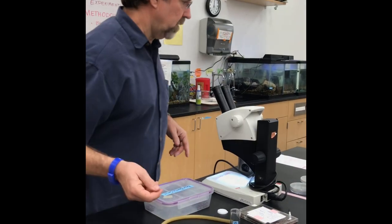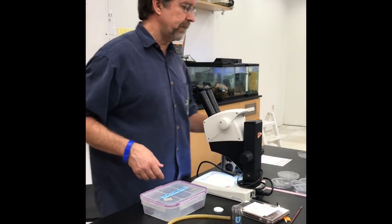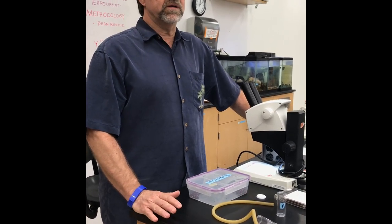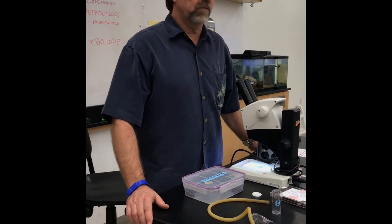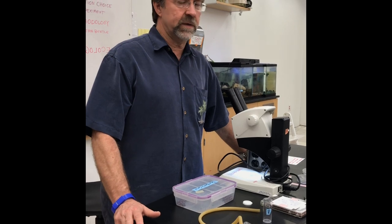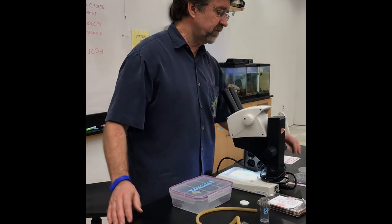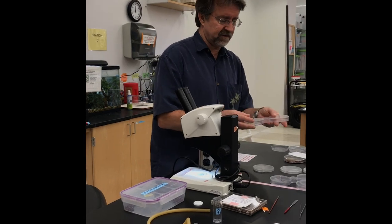For your experiment, we suggest you have access to 10 males and 10 females. You don't really need that many males. We suggest that you set up your three treatments. There are a variety of different ways to do that.